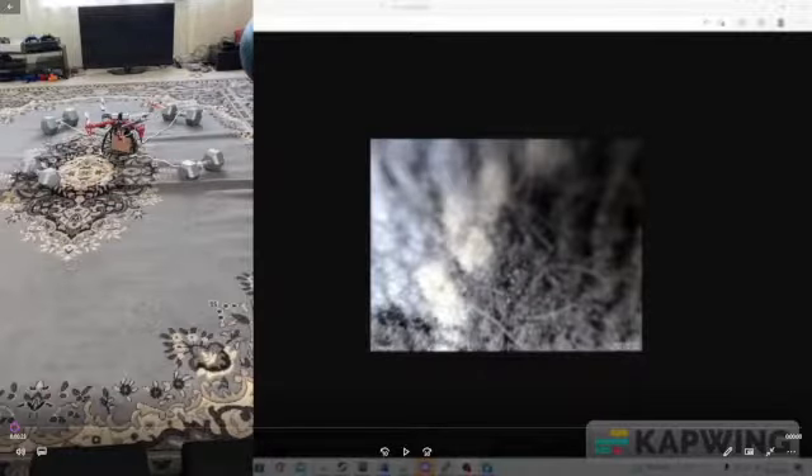On the left you can see a video I took from my phone of the flight of the quadcopter, which I've attached to some weights so that it doesn't fly away and break more propellers.